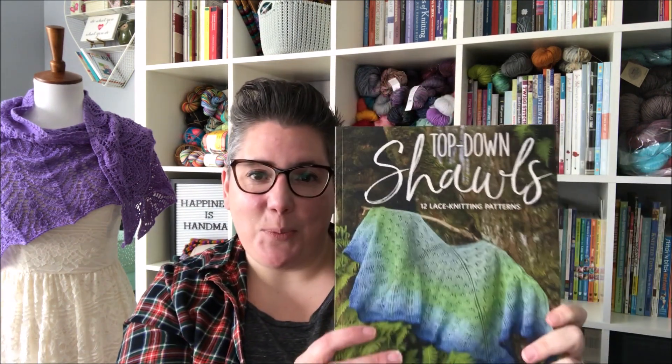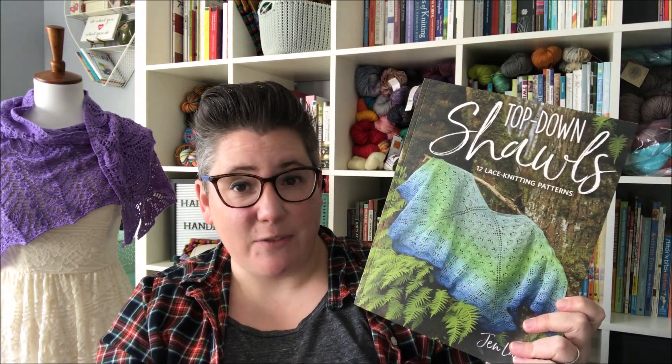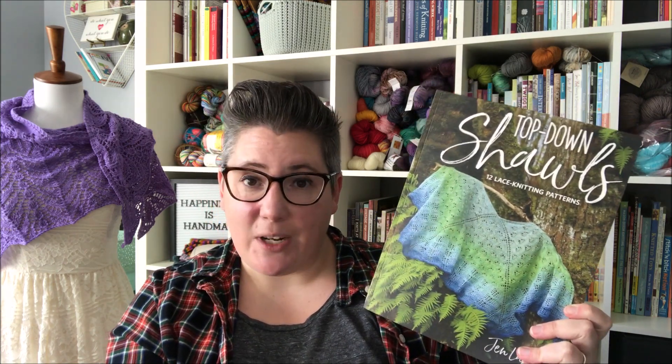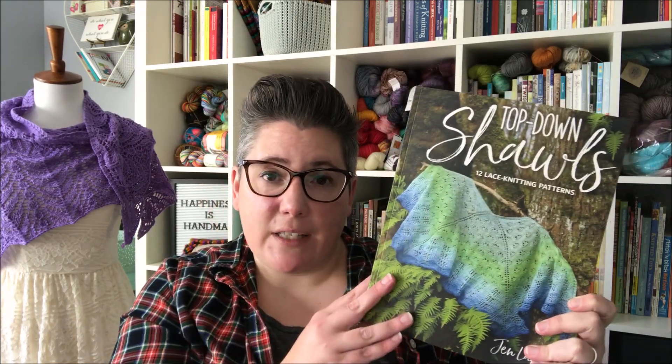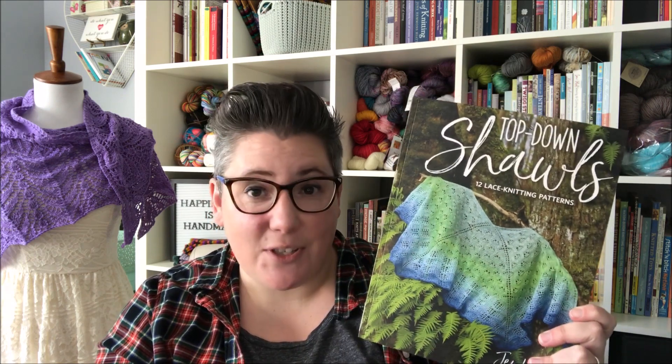I have it right here. My new book is Top Down Shawls. It just came out in November of 2018, so it will be shipping to a yarn store or bookstore near you. You can order it online too if you want. The book really focuses on three of my favorite top down shawl shapes, so I just wanted to briefly show you those today.